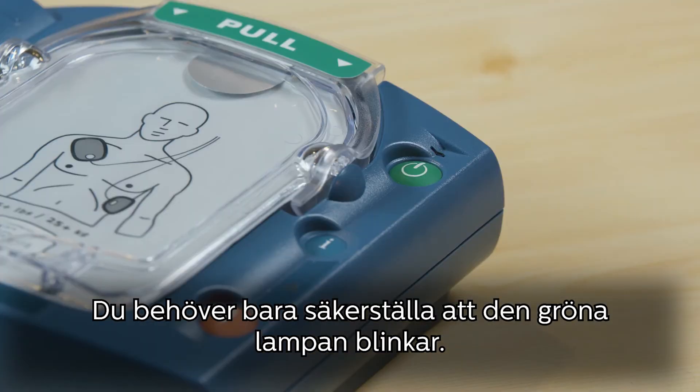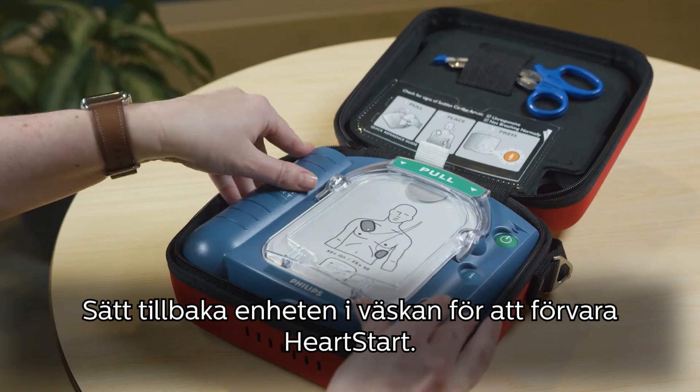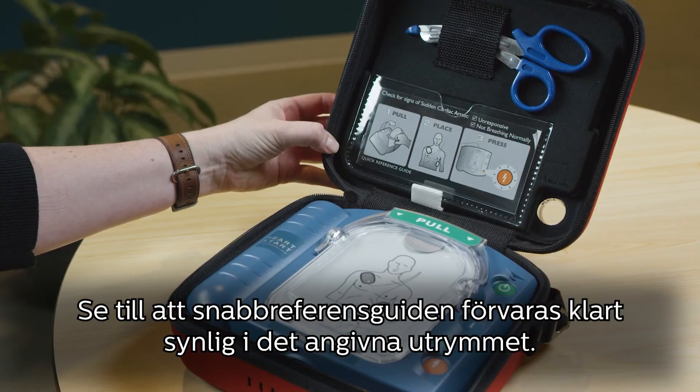All you need to do is make sure this green light is blinking. To store your HeartStart, put the device back into the case and make sure the quick reference guide is clearly visible in the space provided.